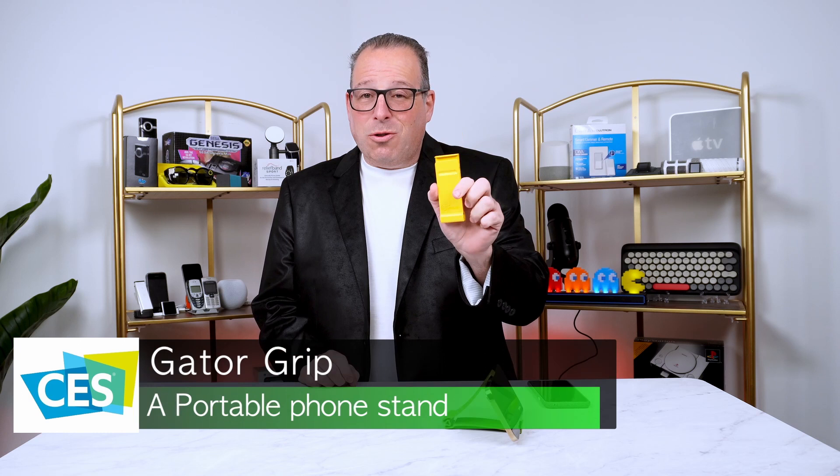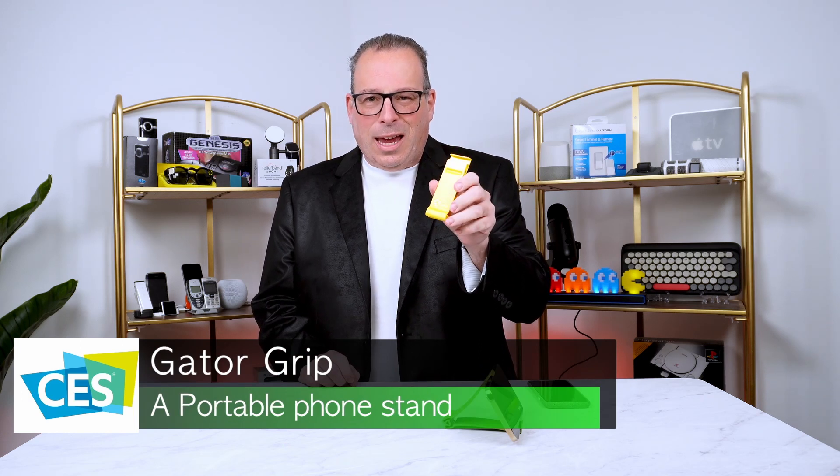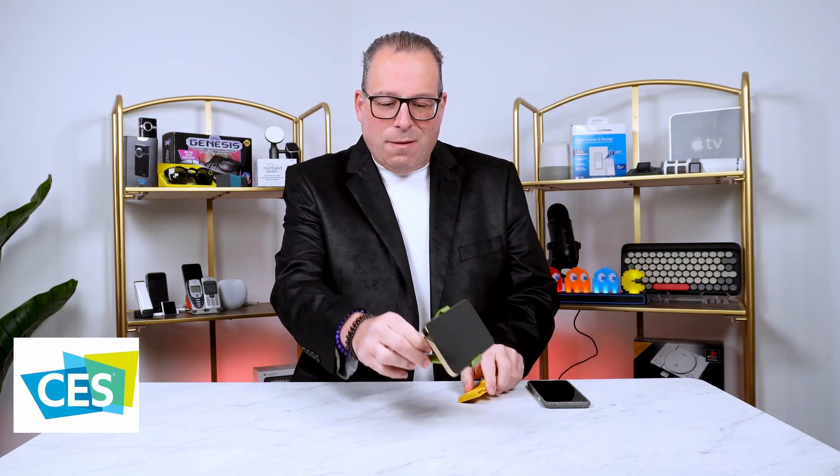It is a phone grip, but not like a phone grip. It's actually more of a stand for your phone, just like we have over here with this iPhone.